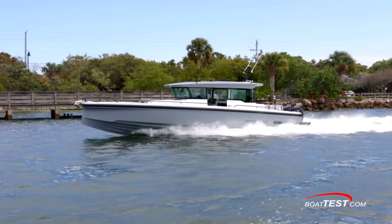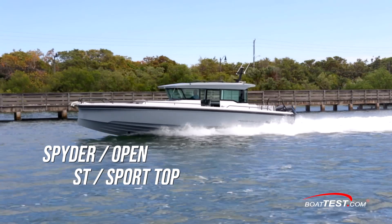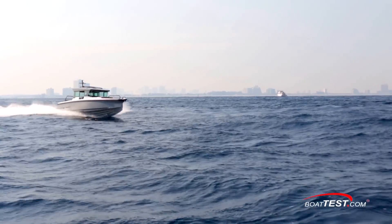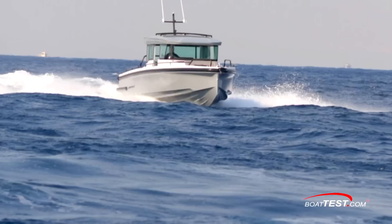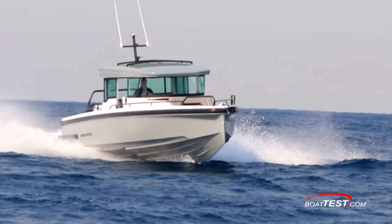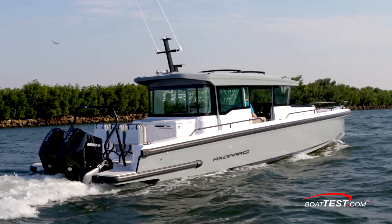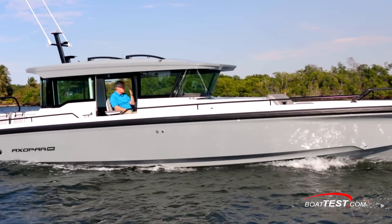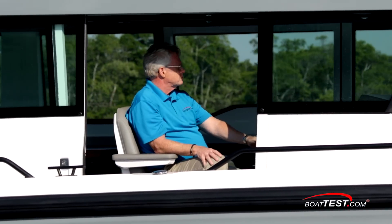This 37 is offered in three versions: the Spyder, which is an open model, the ST or Sport Top, and this Cross Cabin XC version. She's got an excellent use of space and quite a few innovative features. The main takeaway is comfort — comfort on board, comfort offshore, and probably comfort while trailering. One might even say she's revolutionary. And that's my full test and features inspection of the 37 XC Revolution from Axopar. For BoatTest.com, I'm Captain Steve. We'll see you on the water.